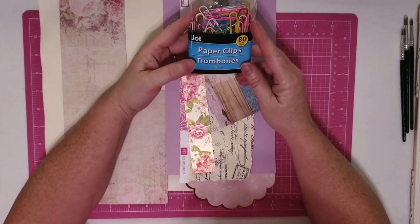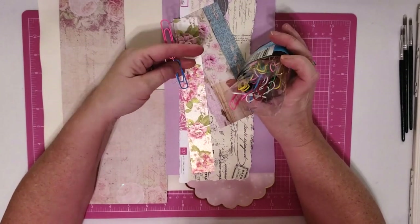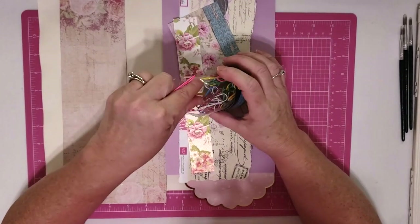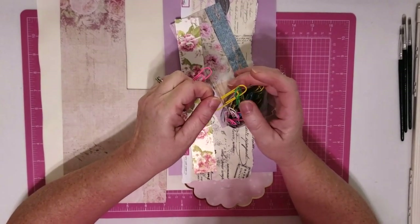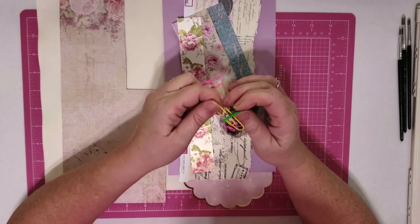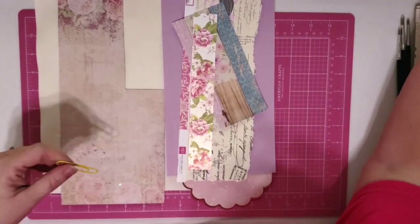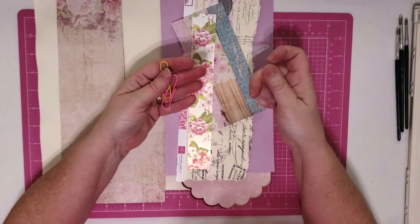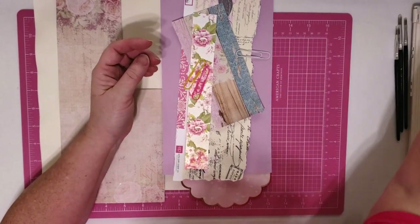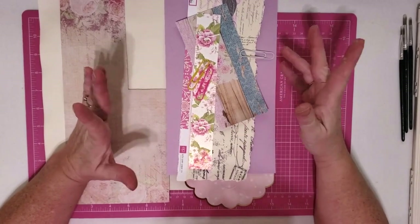I'm going to be using some of these paper clips that I got from the Dollar Tree. I'm going to go ahead and take out three. You can see I'm being a little bit picky, but it really doesn't matter because they're hidden — you're not going to see them. You can use the silver ones or whatever you have on hand. I'm going to use the big ones, but you can also use the small ones and make smaller embellishments.